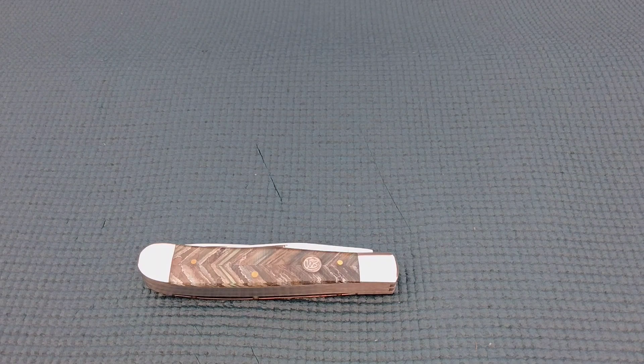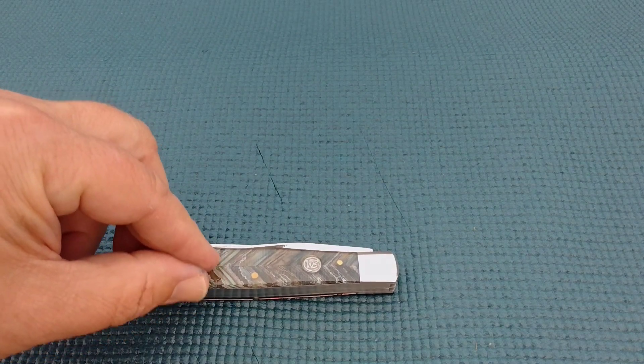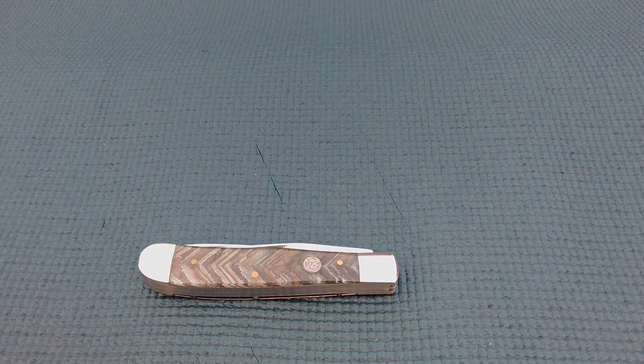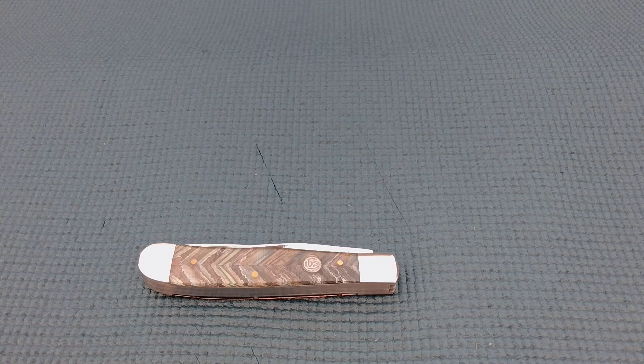That's the review on the Whiskey Bent trapper. I'm going to put it in the description — the model name and where to get them — because they do have a lot of different decorations, what we call covers. They make the same knife and sell it 12 different ways by putting different covers on it. You'll find out we end up buying many of them, so collect them all! Thanks for joining the miners.